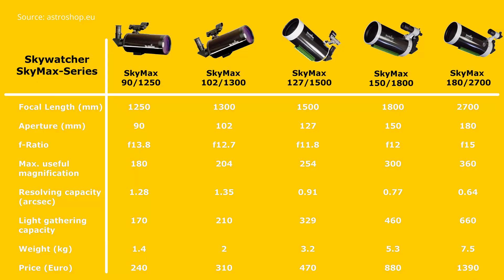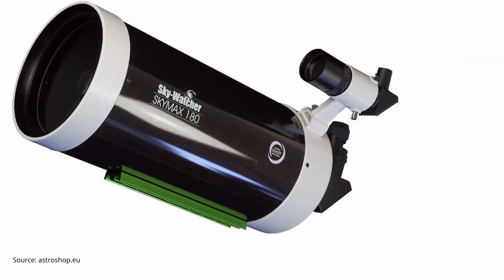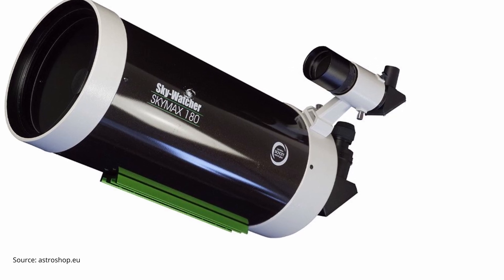But are they worth it? To answer this question let's first take a look at the SkyMax lineup. It includes telescopes of Maksutov-Cassegrain design with sizes ranging from 90 millimeters (three and a half inches) all the way up to 180 millimeters (seven inches) aperture. There is also a pro version available for the aperture sizes of five, six and seven inches. These all come with higher quality lenses made out of Schott optical glass, enabling a bit brighter views with better contrast.